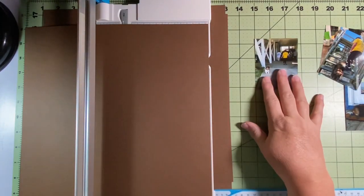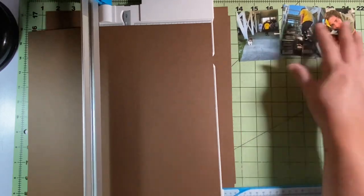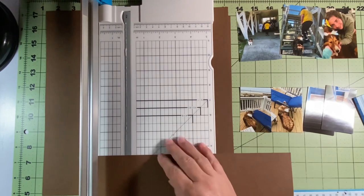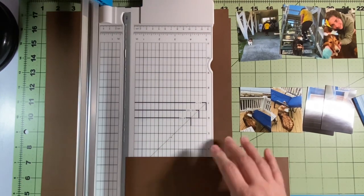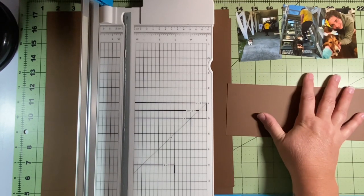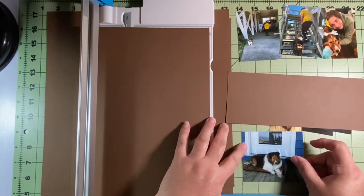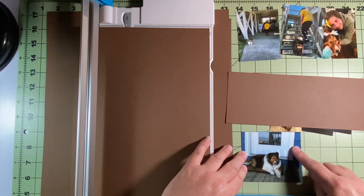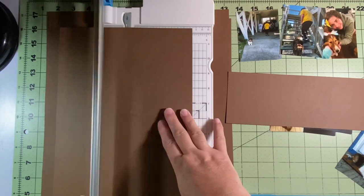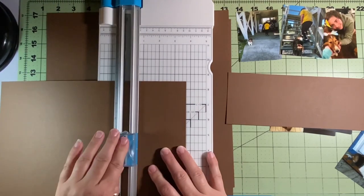I cut those down to 11 and three-quarters by 11 and three-quarters because I just want a thin brown border. Then I get an extra piece of brown paper and cut it — the first one was three and a half by ten, trimmed down a little, for that long strip on the left layout. Then I'm debating on the tags, because I'm going to put pictures on them. I am not good at making tags — I can't cut straight, I can't get the sides even. That's why I asked for a tag maker for my birthday or Christmas last year.